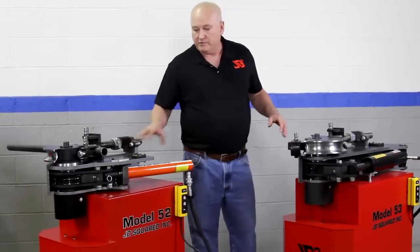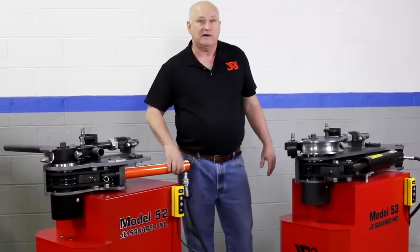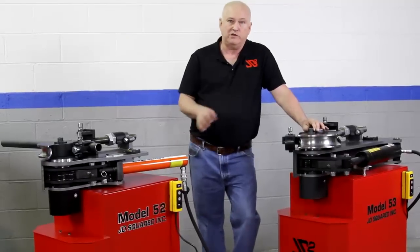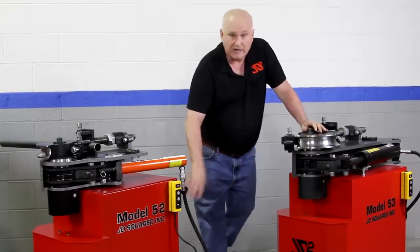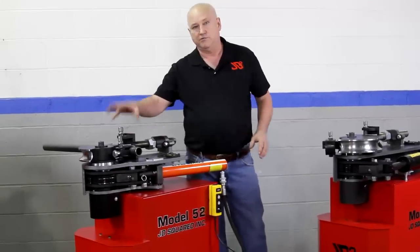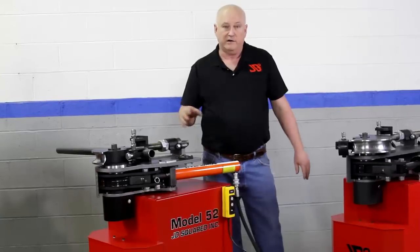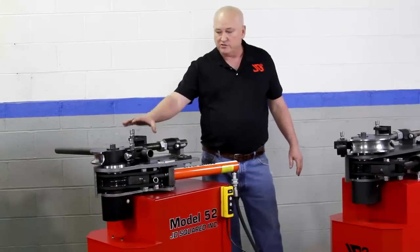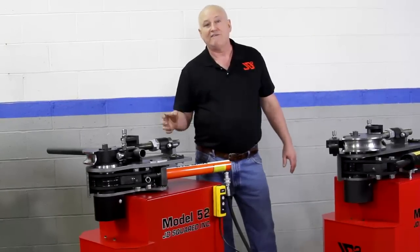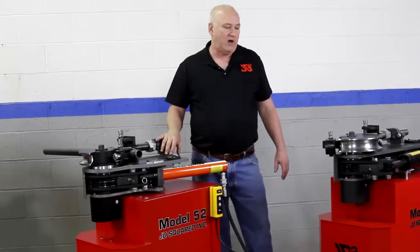To get 100% power out of this machine, you do need a 10,000 PSI pump. We offer an AC pump which is 4,000 PSI — the same one we use on the 32 and the 4s — but it only develops 4,000 PSI, which means you're limited to 40% full power with that pump. But the machine is so powerful that even at 40%, it can bend 2 inch 11 gauge tubing.